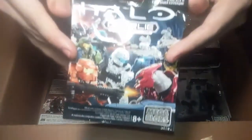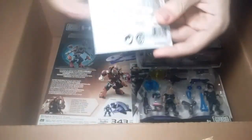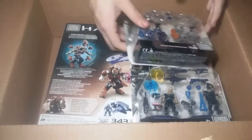Let's go ahead and show the first thing. This is the Charlie series right here — one of the packs. Just one, but we will be getting the rest soon.